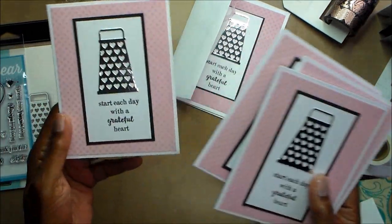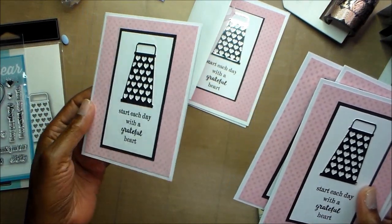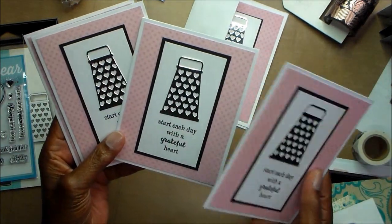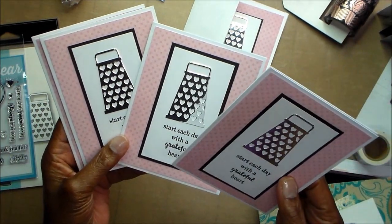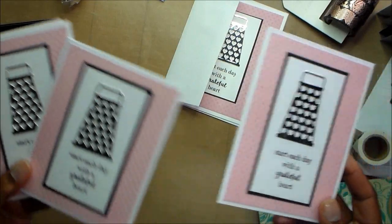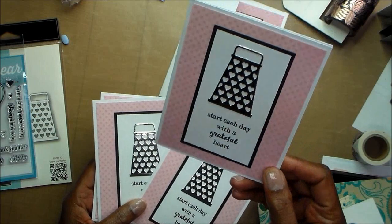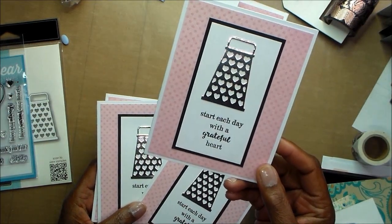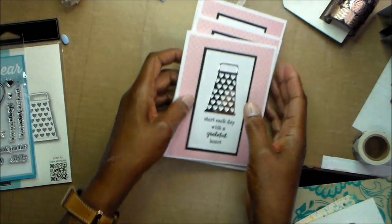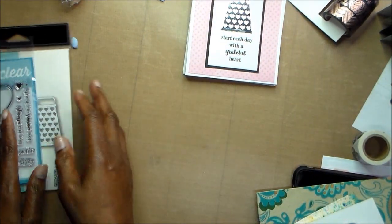I didn't have the ribbon, so I'm going to find another piece of small ribbon. I haven't stamped anything on the back. So I made four of those, and my daughter needed some cards — somebody wasn't feeling well, and she just wanted something to tell them, and she'll write on the inside. So I thought, 'Start each day with a grateful heart.' I'm going to give her a couple of those, and then I'll keep a couple, because there's always somebody who needs some encouragement.